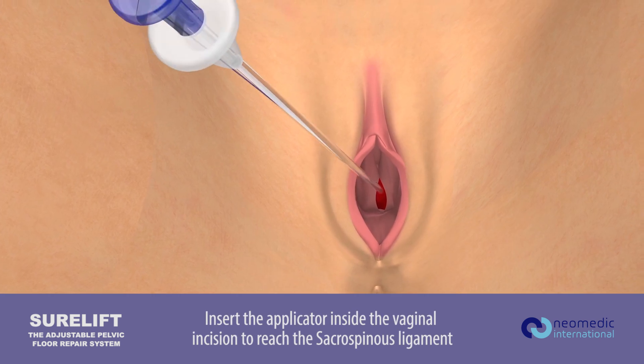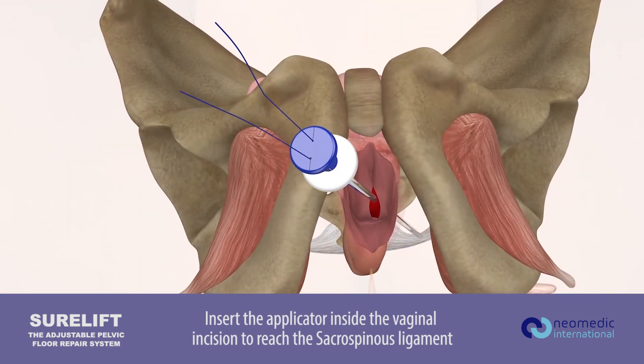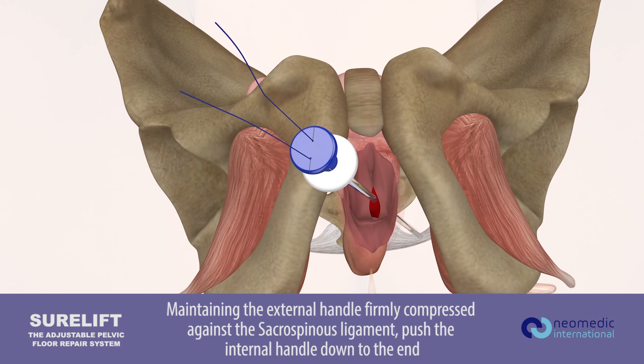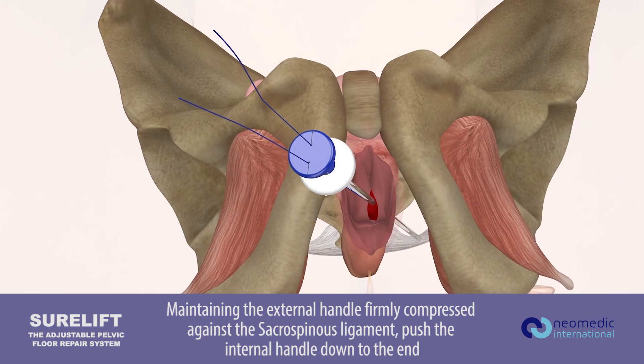Insert the applicator inside the vaginal incision to reach the sacrospinous ligament. Place the system tip compressing the external shaft against the sacrospinous ligament. Maintaining the external handle firmly compressed against the sacrospinous ligament, push the internal handle down to the end.